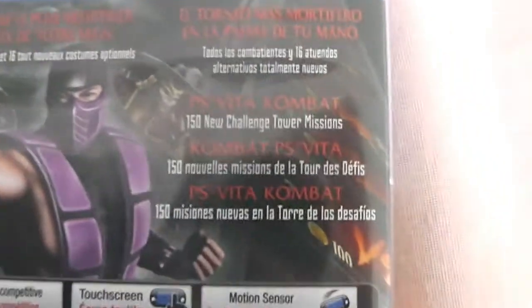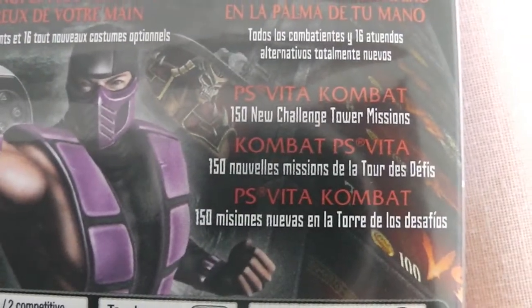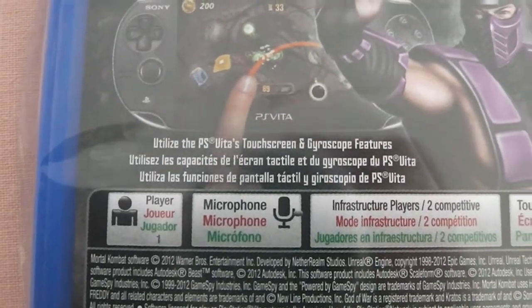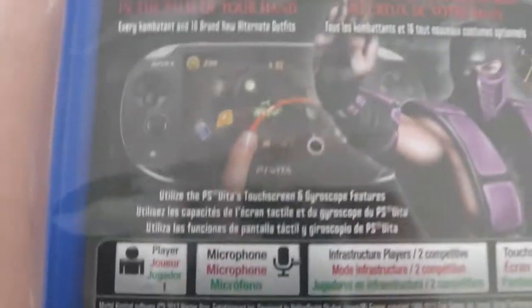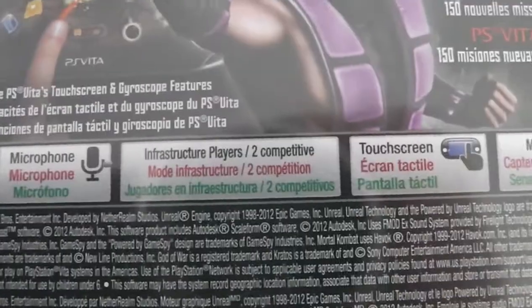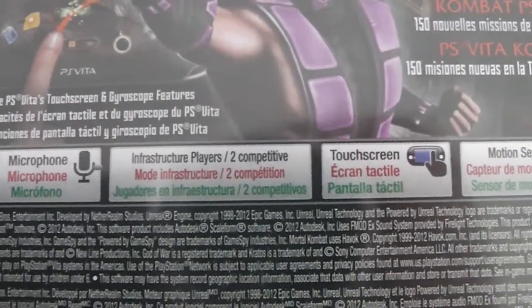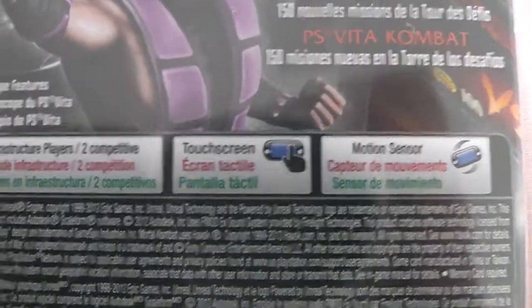Over here it says PS Vita combat, 150 new challenge tower missions, and PS Vita-specific features. It also says to utilize the PlayStation Vita's touchscreen and gyro scroll features — so like whenever there's blood on the screen you can just wipe that off, which is pretty cool. It's one player, microphone compatible, and supports two competitive players for online multiplayer. It's touchscreen compatible and has a motion sensor.